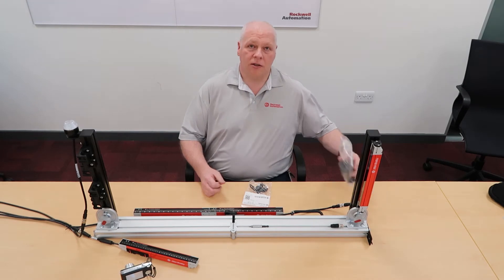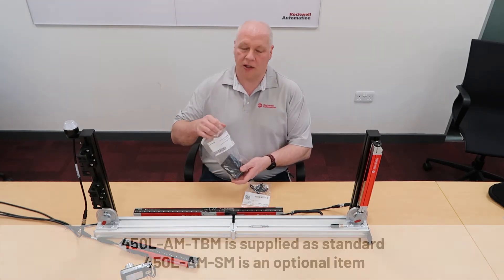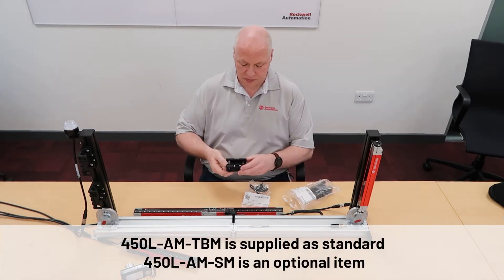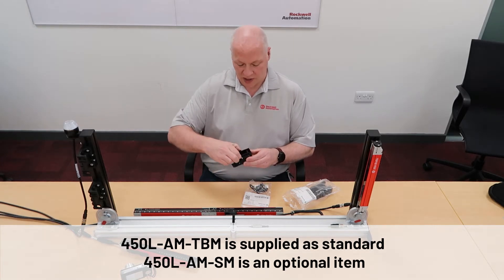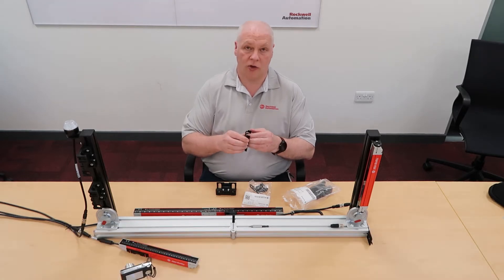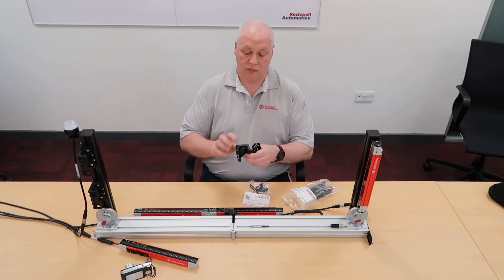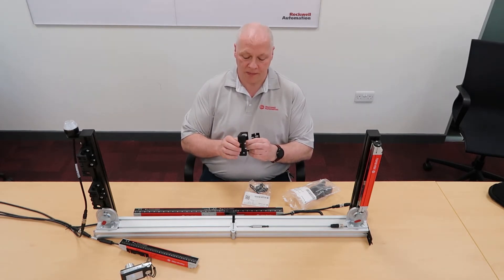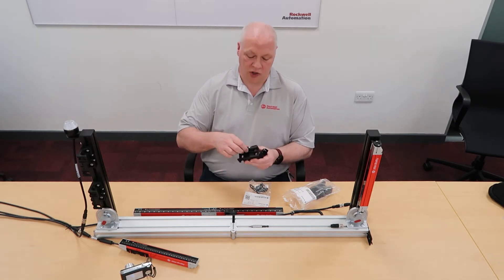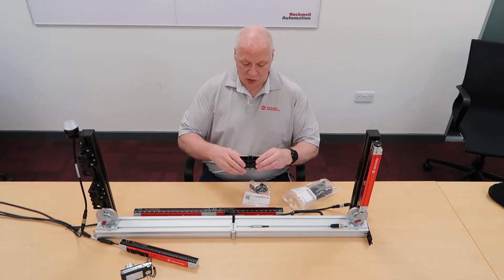The two standard brackets are the 450L-AN-SM, which is a side-mounted bracket. It's a three-piece bracket. It has a cradle for attaching to the light curtain, then the actual bracket itself that mounts onto your frame, and then there's another part which locks it into position. I'll speak about that in a little more detail in a second.